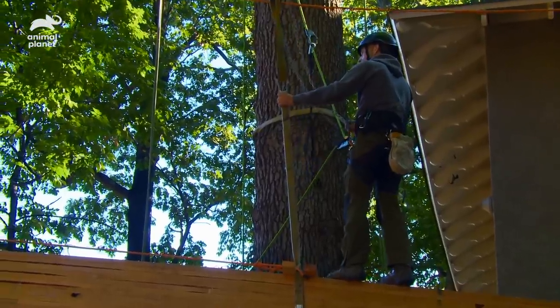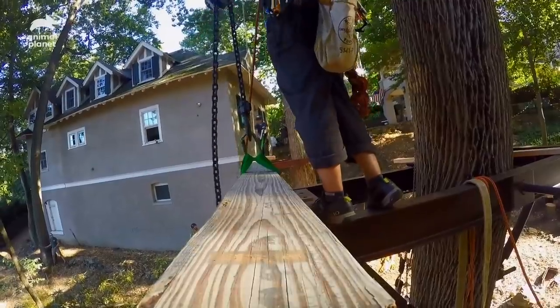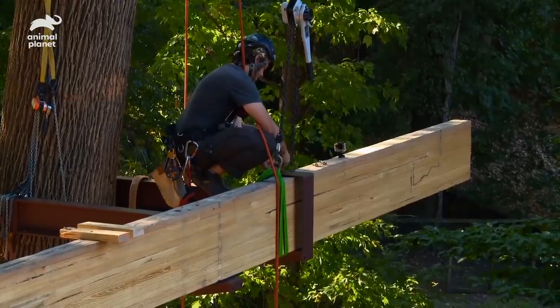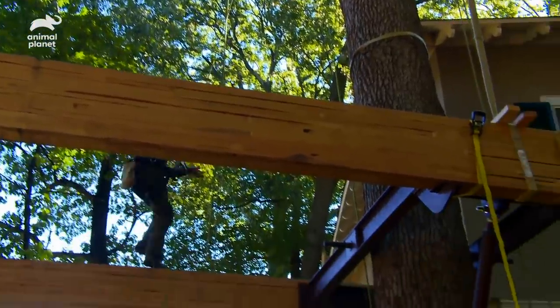The ends of the beams in the oak tree have a static connection, which gets bolted to the box brace, whereas the ends in the ash tree have a dynamic connection. They rest inside the brackets, allowing the beams to slide when the trees move and not impact the structure of the treehouse. Beams are in!